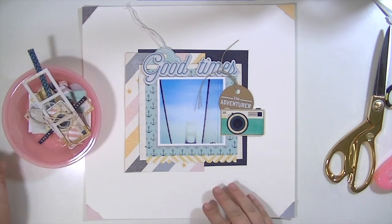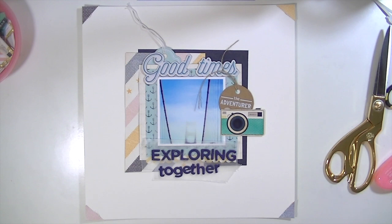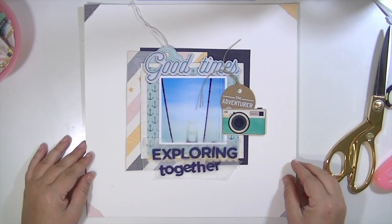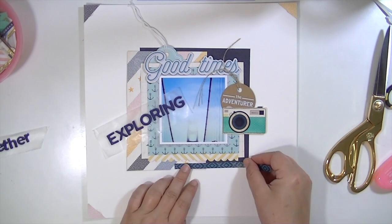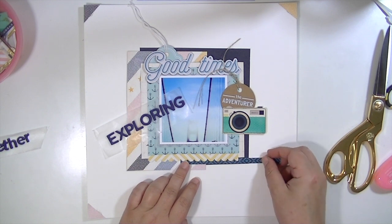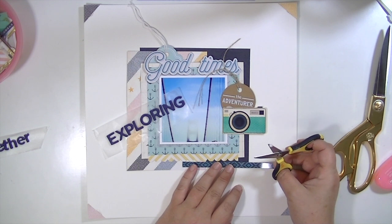This is the camera I ended up using. My title is going to say 'good times exploring together.' I'm using these stickers that come in the main kit and they are a nice navy color. There are uppercase and lowercase letters and you get a whole heap of letters in there, which is really fun.